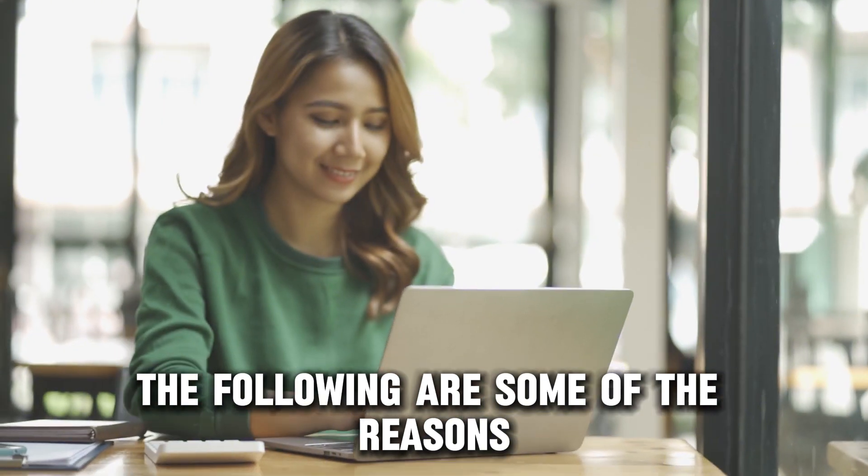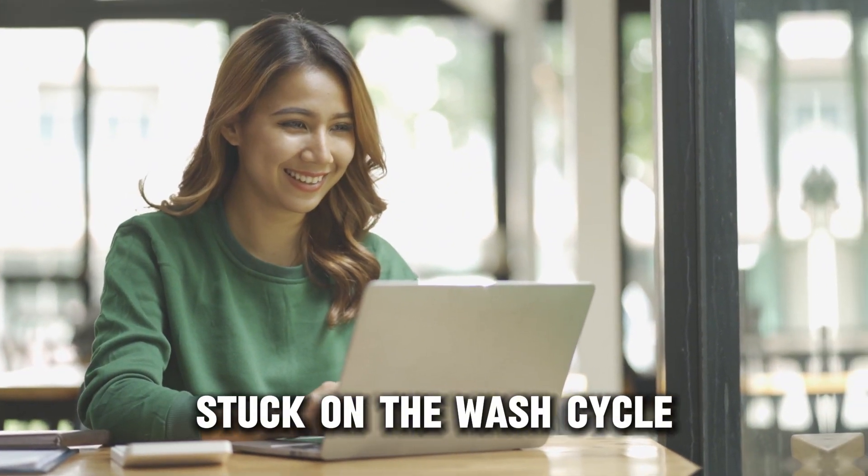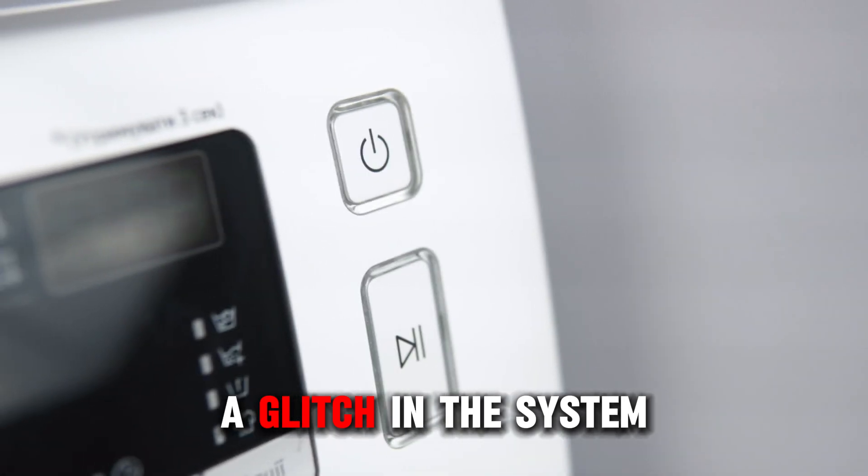The following are some of the reasons why your Bosch washing machine is stuck on the wash cycle. Number one, no power supply, or number two, a glitch in the system.